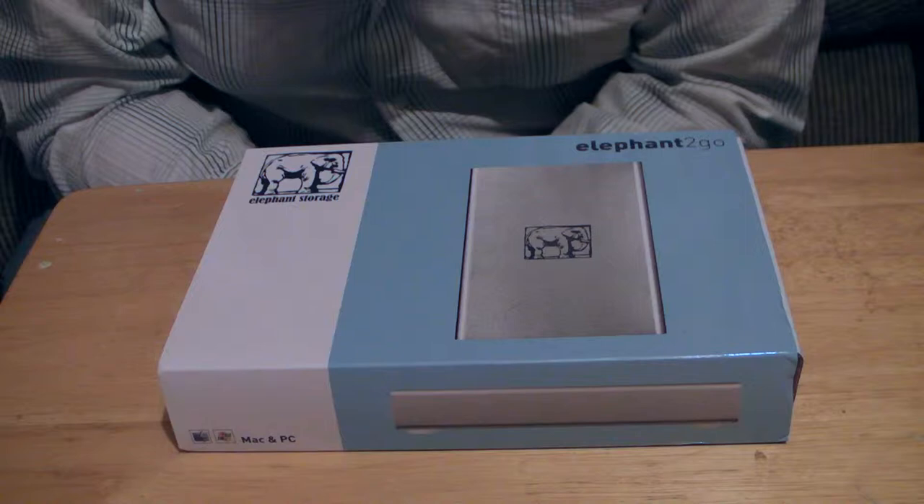I wanted to share this product with you guys because it is a fabulous product, and sadly it is being discontinued. So if you do like the product, go look at it and see what you think, because for $40 it is a very awesome product. This is going to be the extended version of the unboxing — the shortened version is on my other channel because in this video I cut out my explanation of buying the drive and the reasoning for buying it.